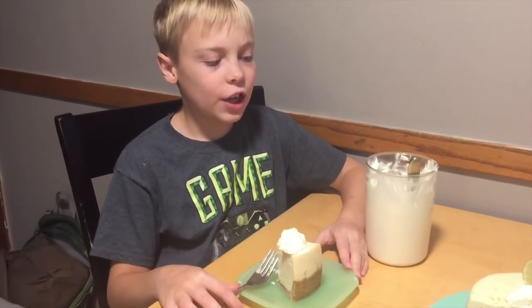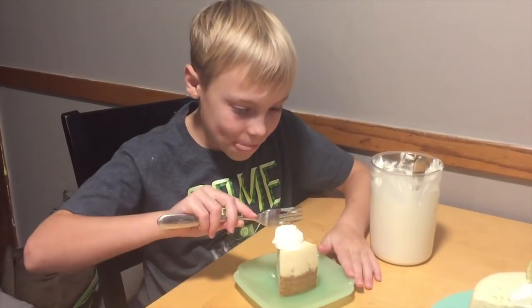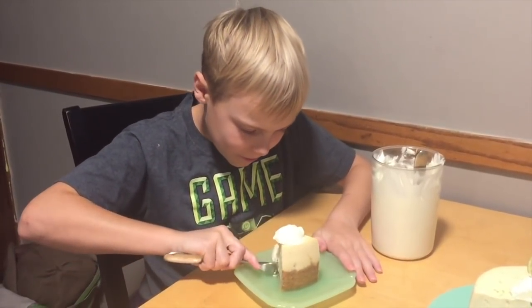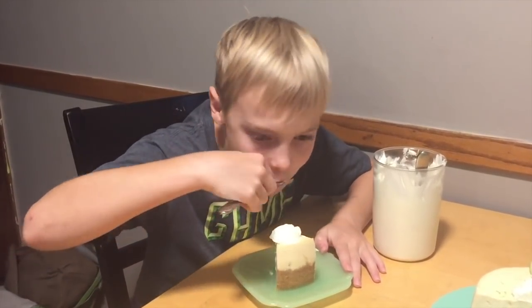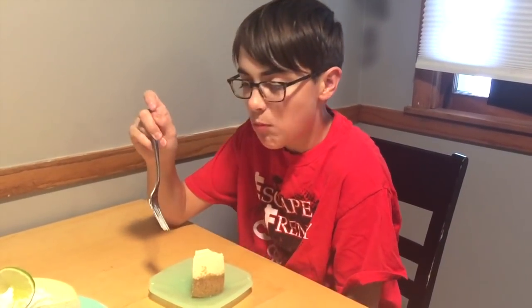Mmm, this is delicious. So good. This is insane — it is so good. And one more thing I should tell you: the recipe is good by itself, but the homemade whipped cream is sweet and it makes it even more delicious.